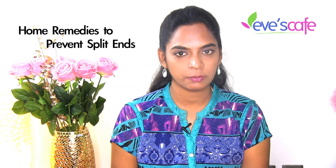Most people are looking for homemade recipes to prevent split ends and to fix them naturally. We have a few tips which prevent split ends as well as nourish your hair from inside to counteract the drying effect. Let's see the home remedies that help to prevent split ends.